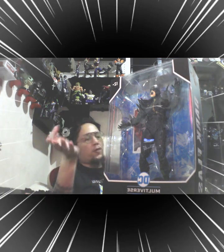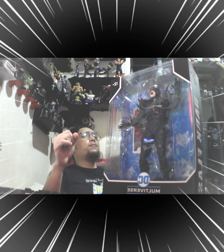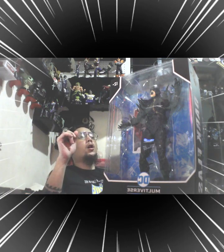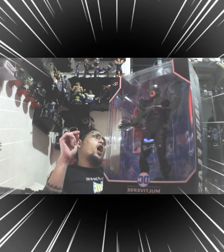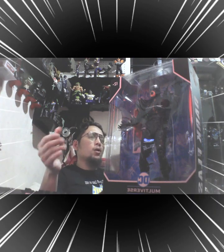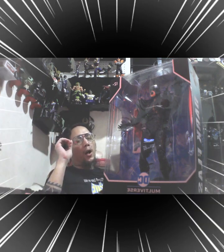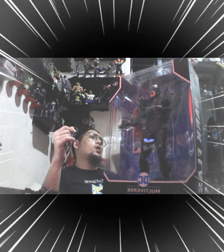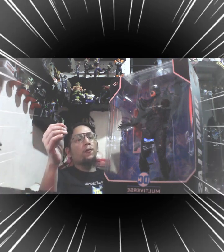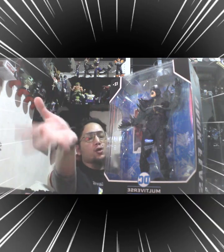If you didn't notice on the previous video, we already unboxed the Justice League Speed Force from the Justice League movie, and then the other ones were the Flash original costumes from the Flashpoint or Flash movie, which will be showing this June 16th.